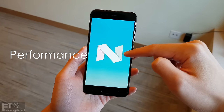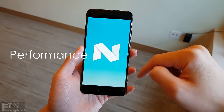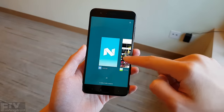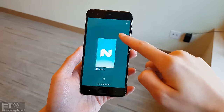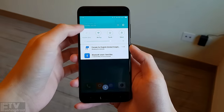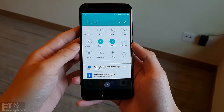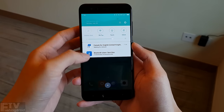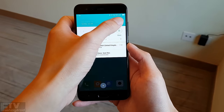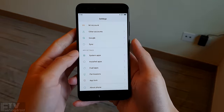The Mi 6 runs MIUI 8 out of the box on top of Android 7.1. It is buttery smooth thanks to the 1080p screen and top-of-the-line specifications. But it lacks several features stock Android Nougat packs, including the expandable notification preview, multi-window, and split-screen — unless you are flashing the latest developer ROM version onto the Mi 6.